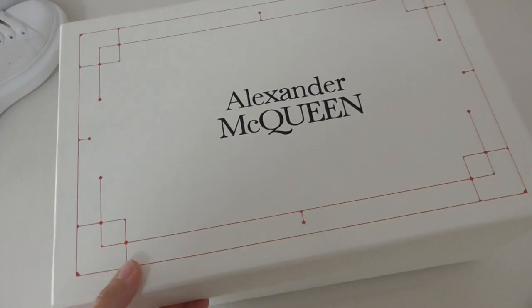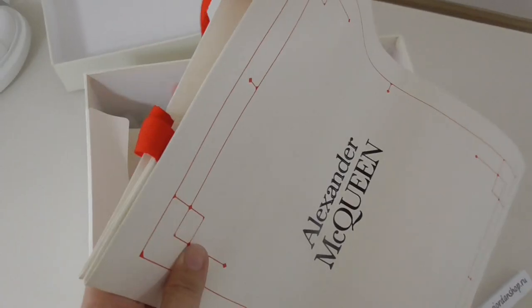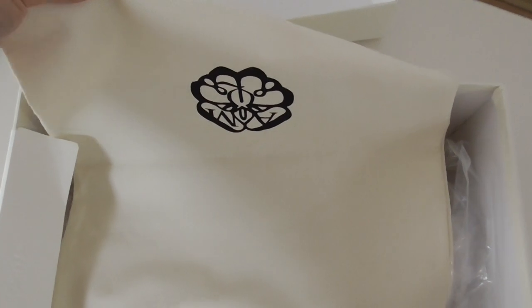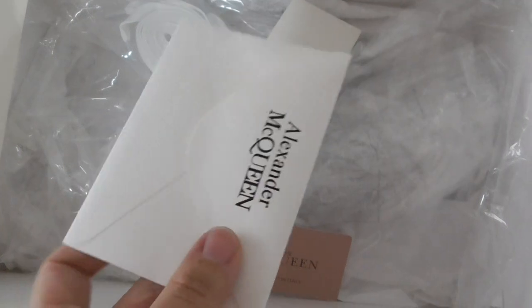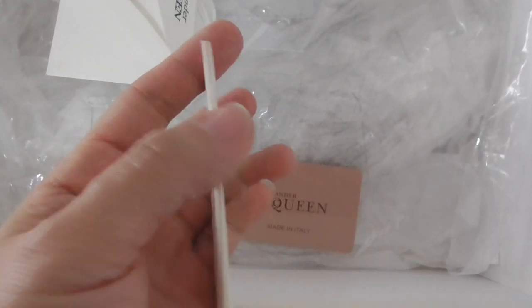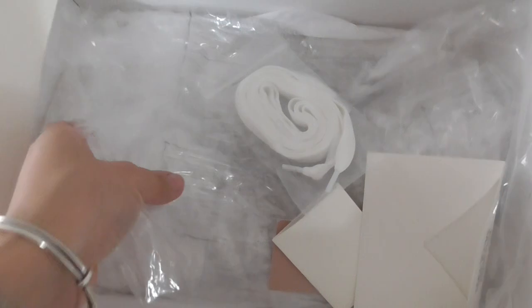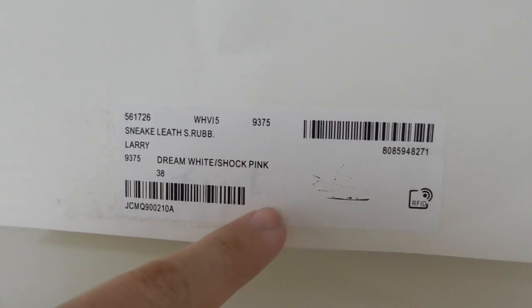Now let me show you the shoebox. On top it has the brand name inside, and it comes with a paper handbag. The dust bag also has the brand name on it; the other side has a logo, and inside you can see a logo as well. There is also a card, an extra pair of shoelaces which is the wider one, and two plastic bags you can use to store the shoes. The size label is on the shoebox — size 38.